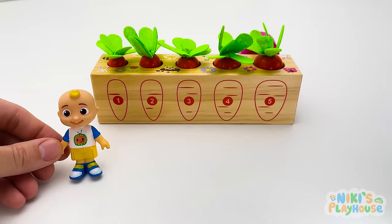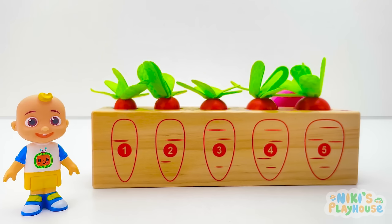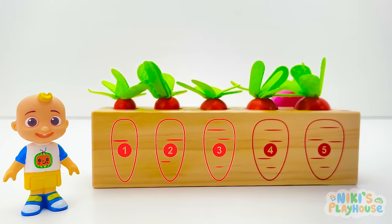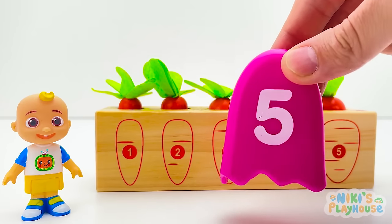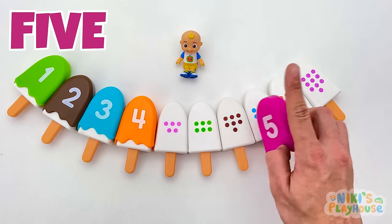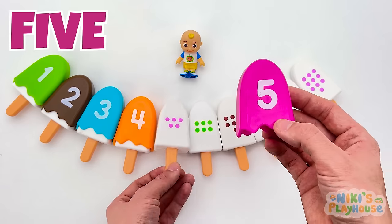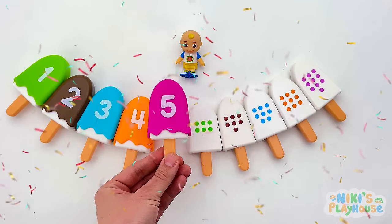The vegetable patch is full of crunchy carrots — let's count them! One, two, three, four, five! A topping! Number five — help us match it! This one has five pink dots! Number five has a match! Hooray!